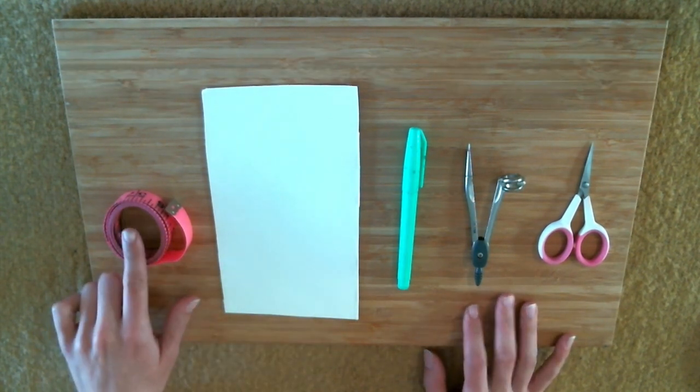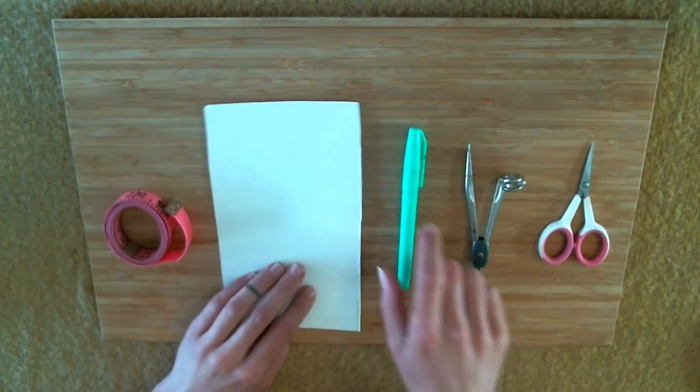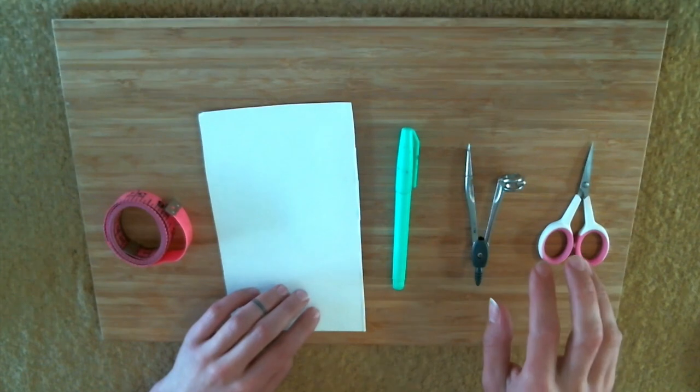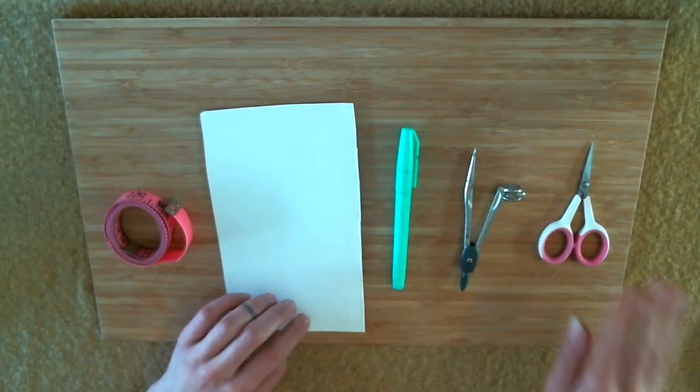I'm going to be using a measuring tape, some cardboard — which is just an old oats packet — a pen or a pencil, a maths compass, but we don't have to use one of those, I'll explain in a minute. And some scissors.